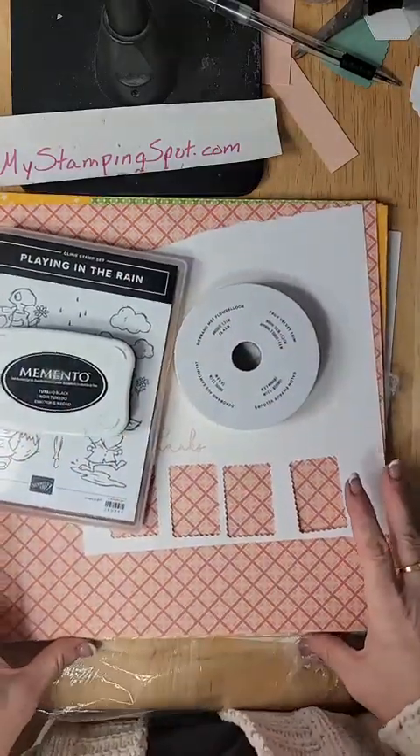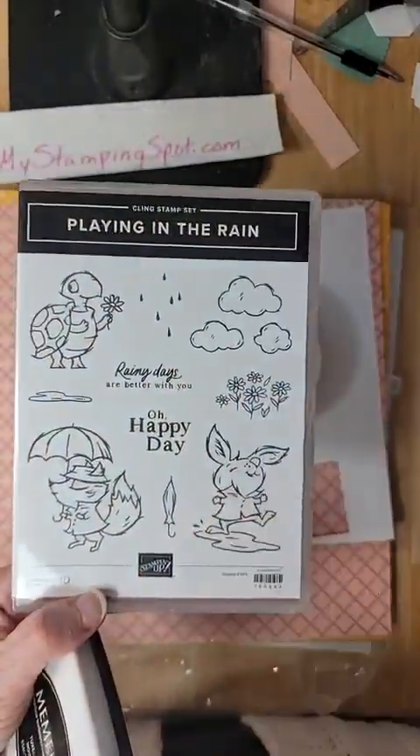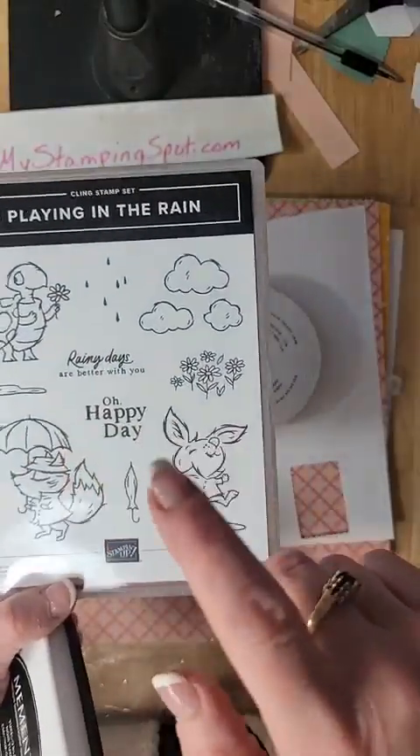Let's do our quick 10 minutes. Today I am working with Playing in the Rain. This is a great set. But because it's 10 Minute Tuesday, I'm not even going to stamp. We will do some of that next week.